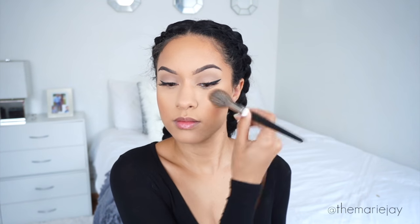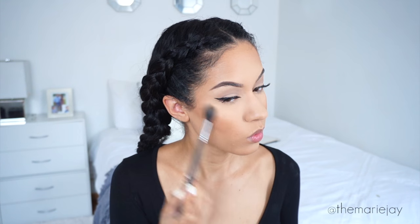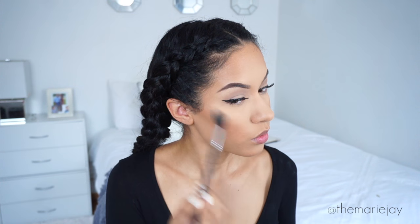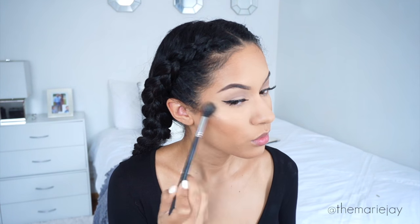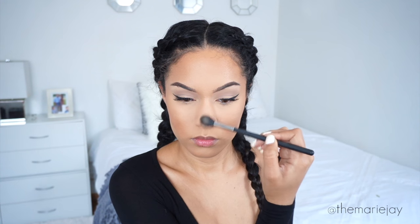Once the lashes are on, we swipe off all that powder. To set the bronze and contour I'm using the Urban Decay Beach Bronzer in the shade Bronzed, applying that with my Morphe E4. For highlight I'm using the NARS Dual Intensity Blush in the color Frenzy — I use the highlight side. I've talked about this duo on my channel and I'm still obsessed with it. Just look at that highlight! I apply it on the highest points of my cheekbones, on my nose, and on my cupid's bow.